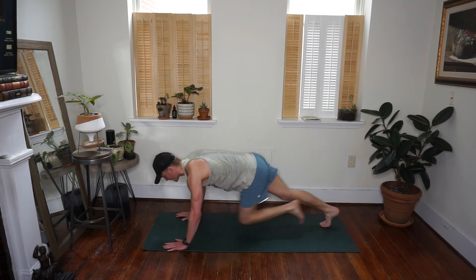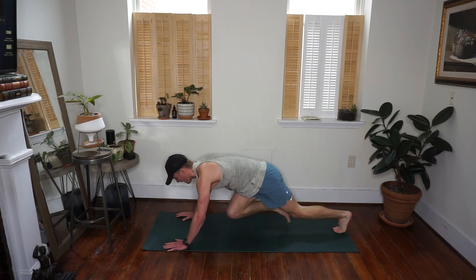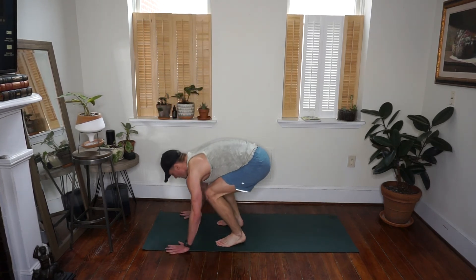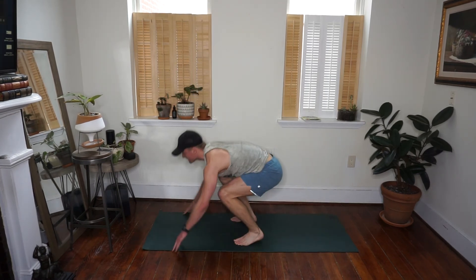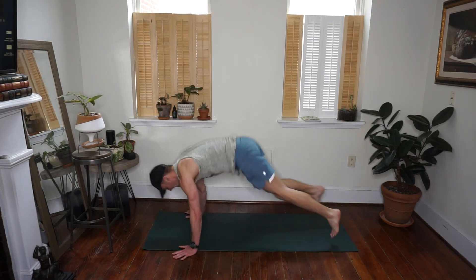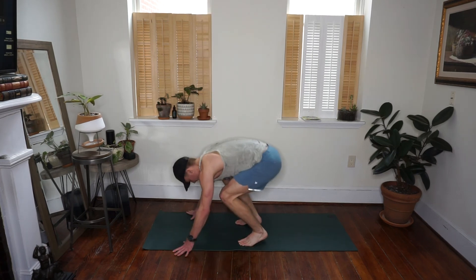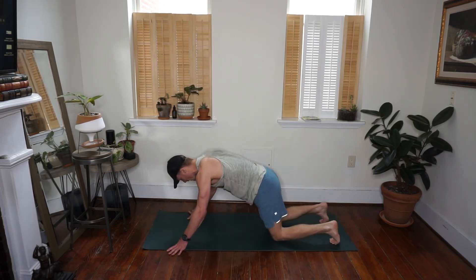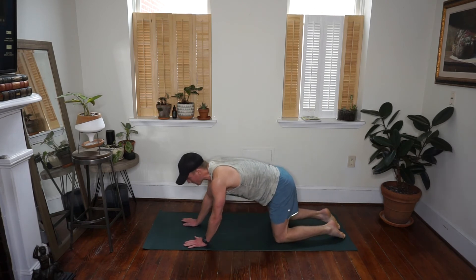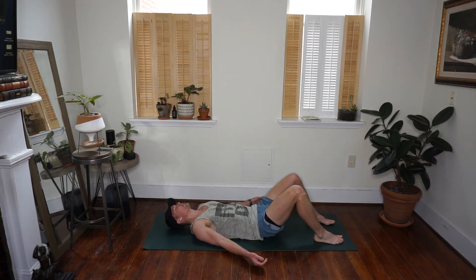Walk or hop your feet to your hands, explode up for that jump at the top — 10 more seconds. Last 30 of your workout — big burpees, all the way up, all the way down. Twenty seconds left, option to drop down to your chest. I know those shoulders are burning, I know your chest is burning — you got this! Last five, four, three, two, one — good job! Take a second, breathe, catch your breath. Drop down to your mat for your savasana — breathe, good job.